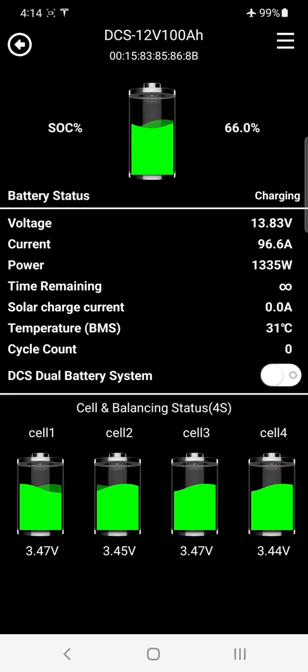Solar charge current appears here for solar-enabled batteries. The 90 amp hour hybrids and 130 hybrids have an additional shunt installed inside for solar monitoring. In the future, the 200 Slims will also have solar regulators. For temperature, we run three different sensors inside the DCS battery: a BMS transistor temperature, an ambient temperature inside the case, and a cell temperature sensor.